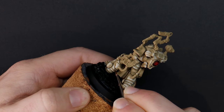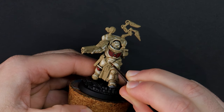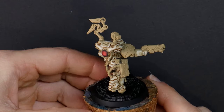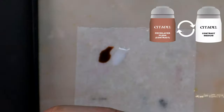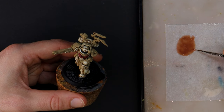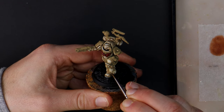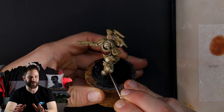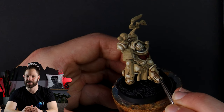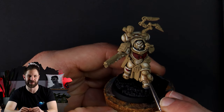The Blood Angels chapter have their own type of Apothecary available to them called a Sanguinary Priest. A Sanguinary Priest performs these same duties as an Apothecary but they are also required to tend to the Astartes afflicted with a death seeking madness called the Black Rage or an uncontrollable craving for blood called the Red Thirst. Genuinely terrifying — and I might look further into this when I paint some of the specialist units for the Blood Angels but today I want to focus on this model's role as an Astartes Apothecary.